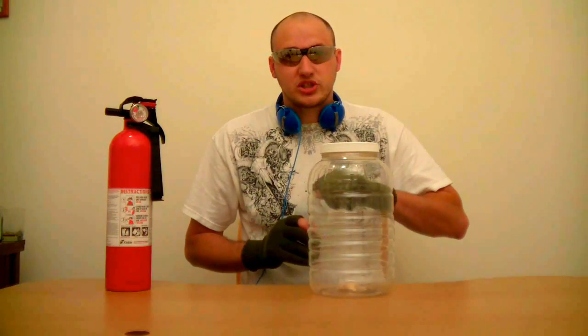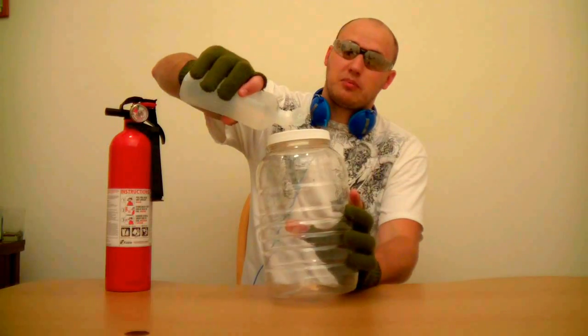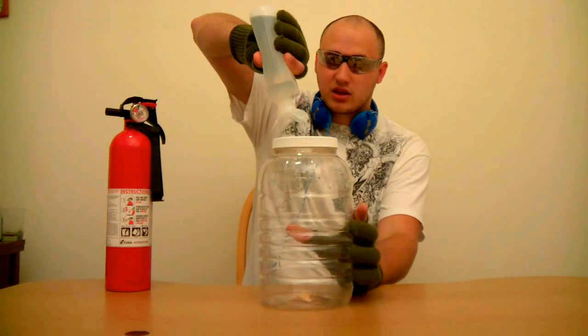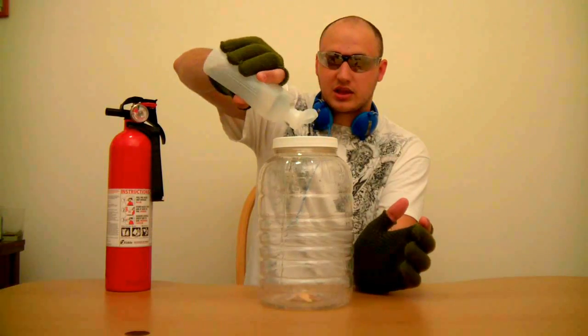I've got gloves that will protect me somewhat, and a hefty fire extinguisher right here on the side — and I know how to use it. Do not do this without adult supervision, and do it in a laboratory or outside — not inside the house. I'm warning you. Then you're gonna put some alcohol in there — I think that's enough.